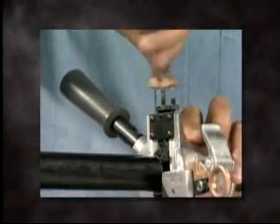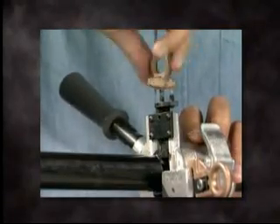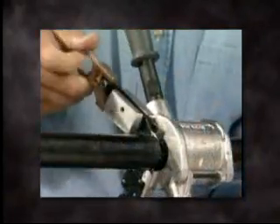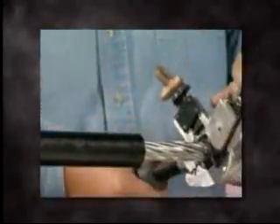With the channel cut down to the conductor, remove the shaving blade completely from the channel. To begin stripping, retract the cutting blade to set it into position and rotate the tool in a clockwise direction. For a controlled strip length, use a Ripley QC1 cable clamp to stop the forward motion of the tool. When stripping is complete, open the tool and remove.